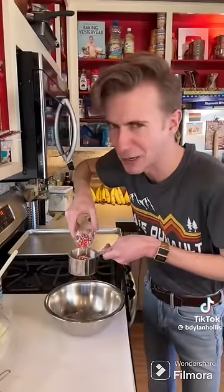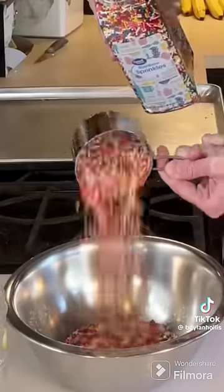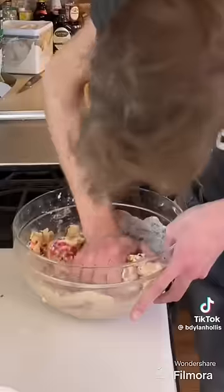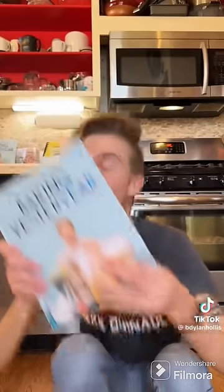Cups? You say, Dylan, that's a lot of sprinkles. I say, congratulations — you're very shrewd. This is daft. Scoop! Dip in more sprinkles! More sprinkles than flour! 325 for about 15 minutes.